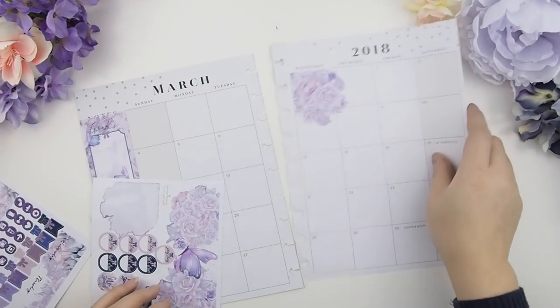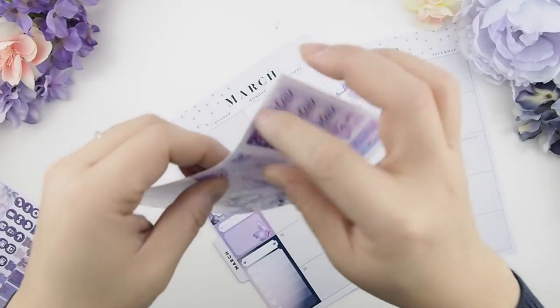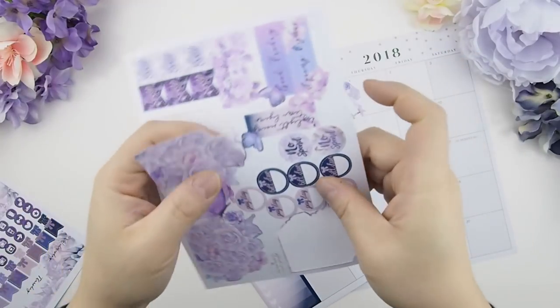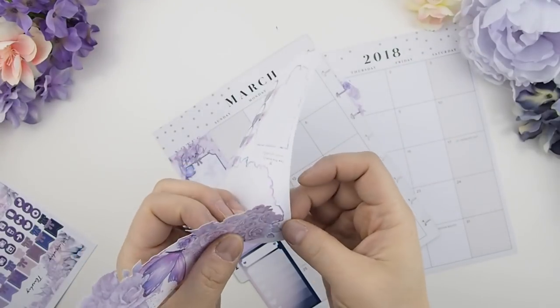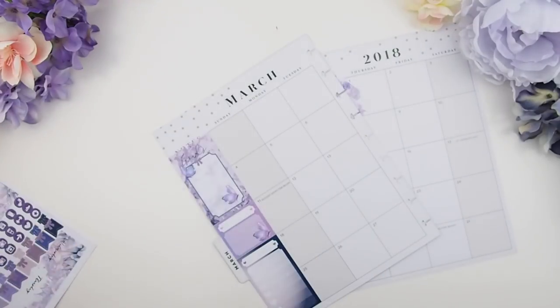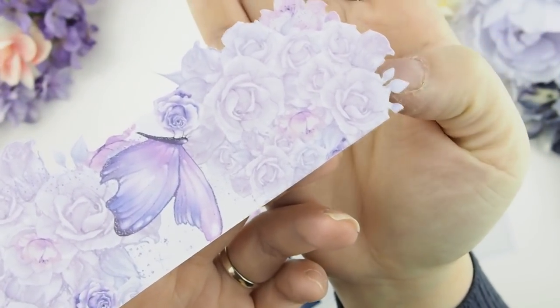That way you know where the placement is in your Happy Planner or Erin Condren. On the other side, slowly peel the sticker, especially the die cut part. As you can see, there are a lot of delicate little cutouts, especially when it's all floral — you have your petals and your rosebuds. I'm just showing you how delicate these little parts are.